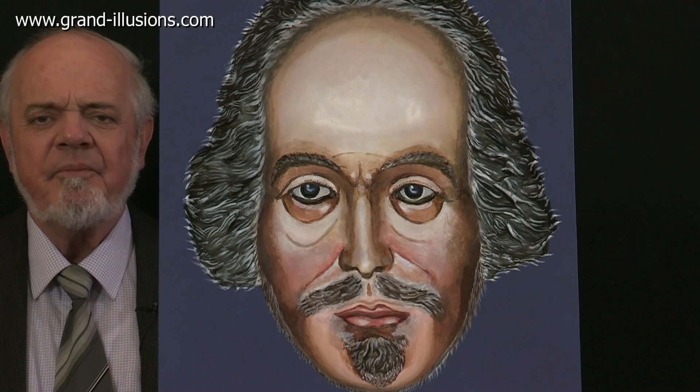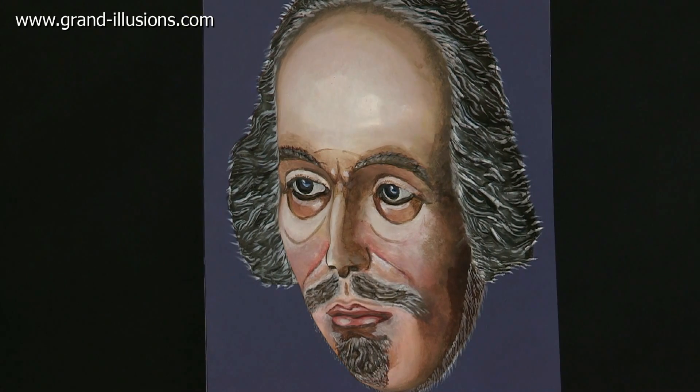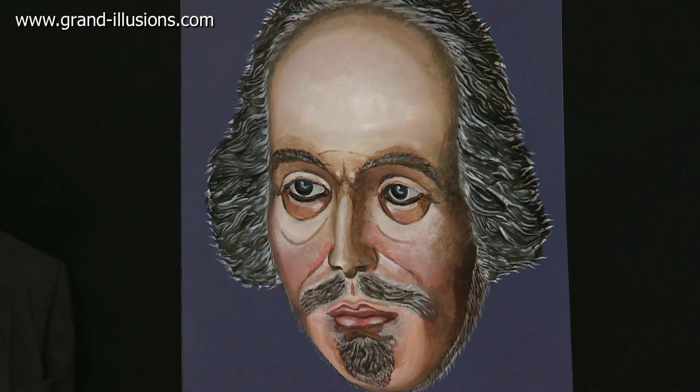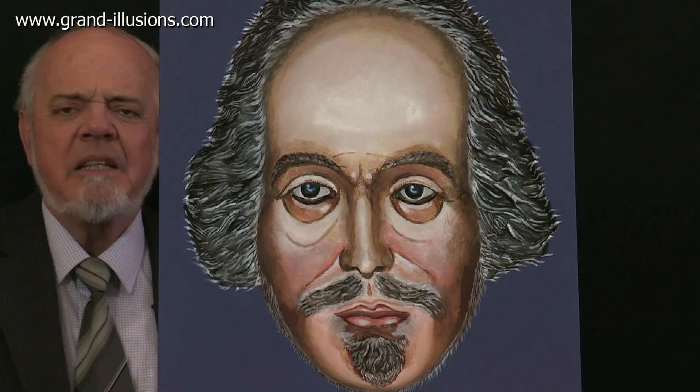Let's try it again. Well done Will, you did that well, and happy anniversary!